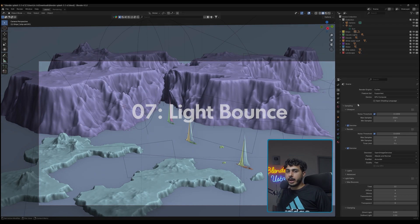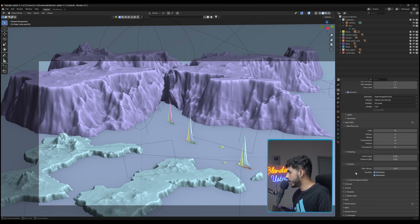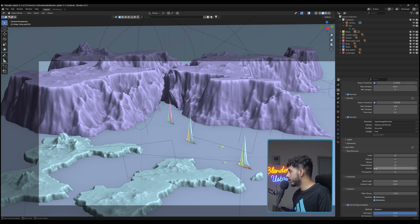The next tip is for scenes with heavy light bouncing. Go to Light Path and turn on Fast GI. Just enabling it somehow makes render time significantly shorter.